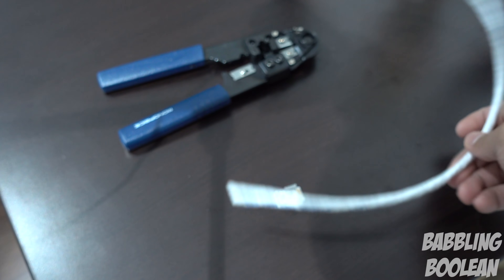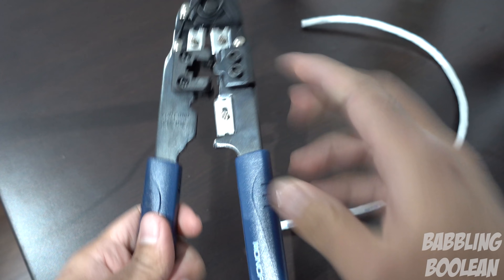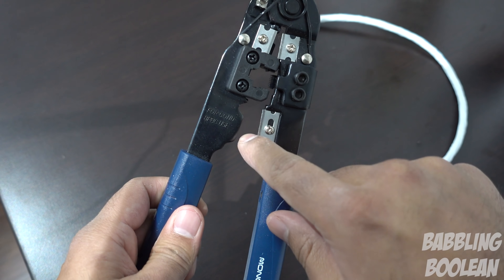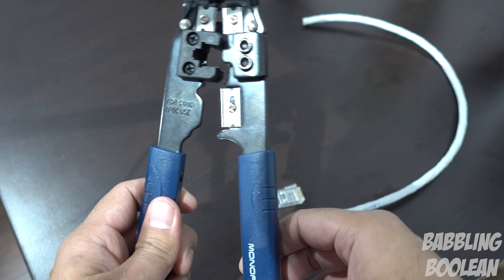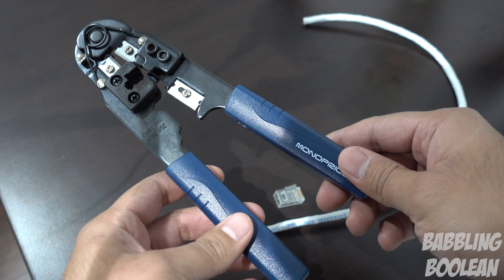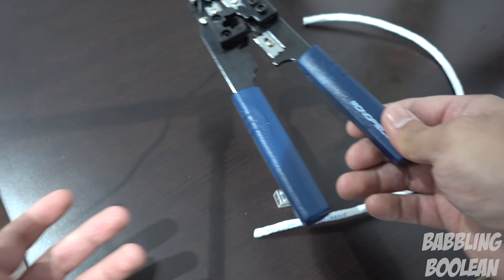So what you need to get started is a Cat6 Ethernet wire and a crimping tool — it's going to clamp it together. A lot of good crimping tools also have a wire cutter built in, which is useful. You can tend to get these from a home hardware store like Lowe's or Home Depot.